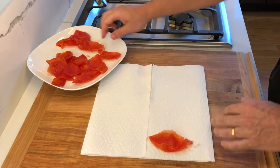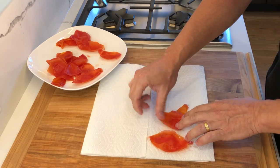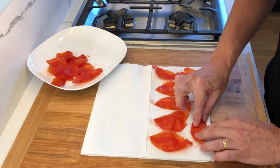Next, place the tomato skins between layers of paper towel and pat them dry to remove any excess liquid.